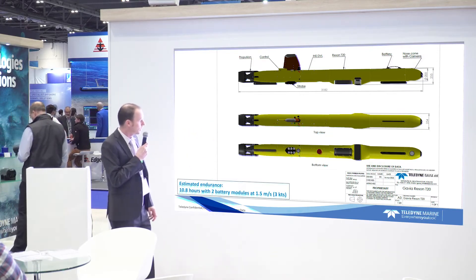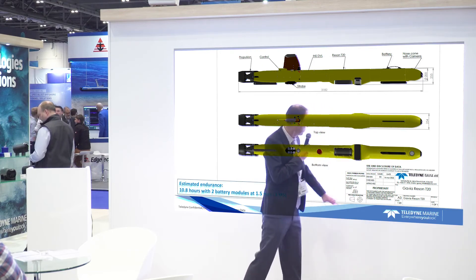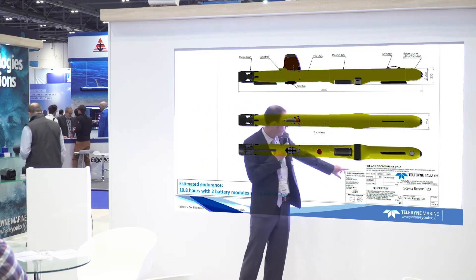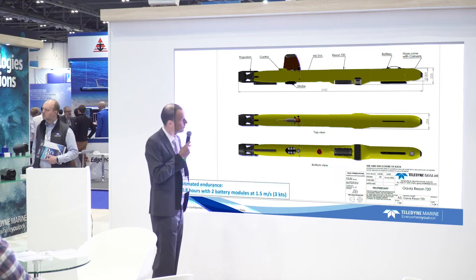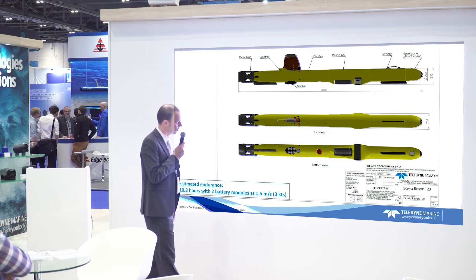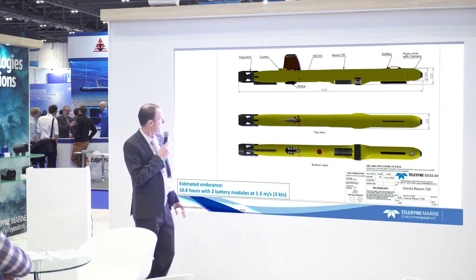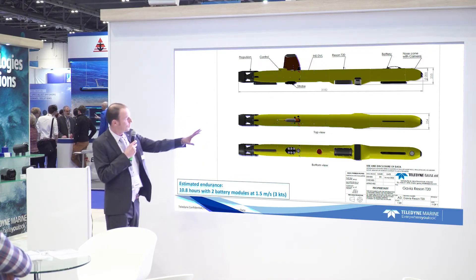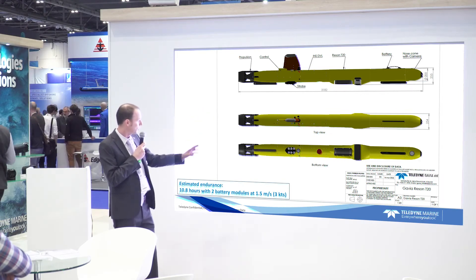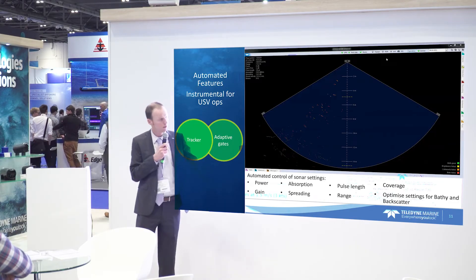Here's an example of what the configuration looks like on the AUV. There's a camera in the front, a battery module, and then our T20. The receiver is about 25 centimeters wide but it still fits in the vehicle quite nicely, with fairing around it to ensure good flow. We also have a DVL, some strobes, and possibly another battery system. With this type of configuration — about three meters or a bit more long — we expect to get about 10 hours at roughly three knots survey speed.